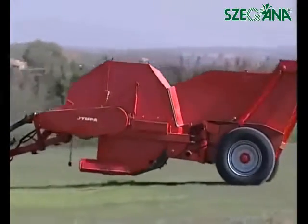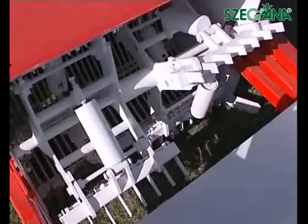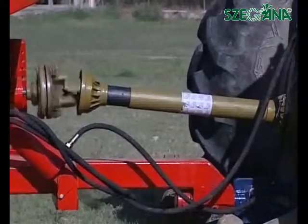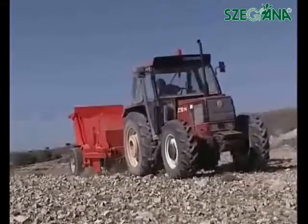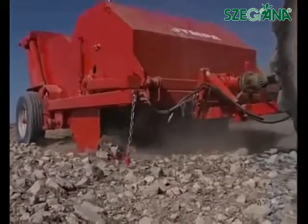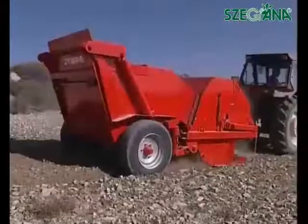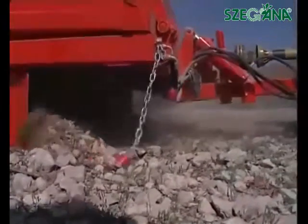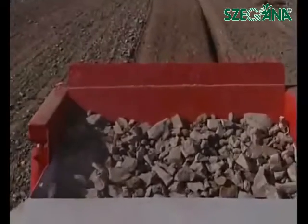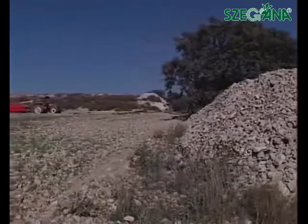The MYM variety picks up stones by means of a rotating drum fitted with combs, propelled by the splined shaft of a tractor. Thanks to this system, you will be able to eliminate all the stones in your fields. The machine is capable of picking up stones from 30 to 300 millimetres in size.